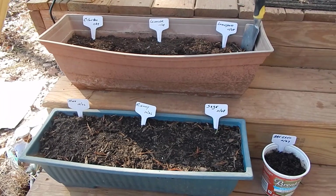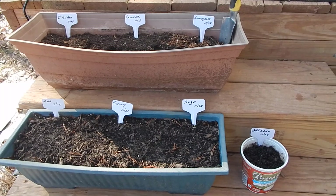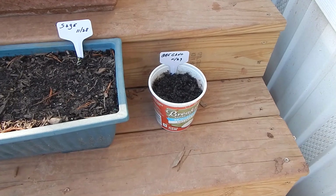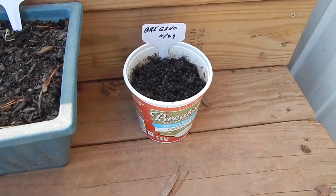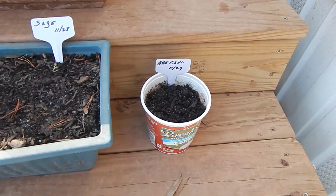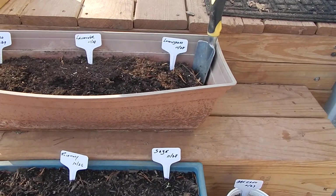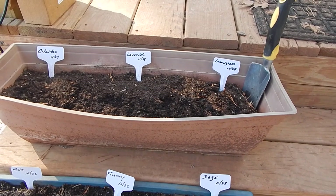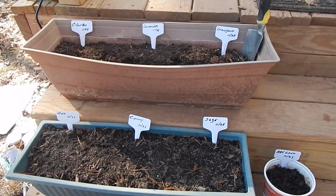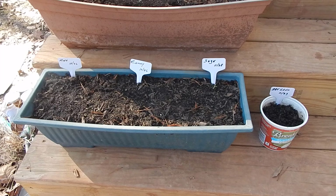It is almost December, which is probably an odd time to start a project like this. In the past, I have not been able to grow these because either I didn't have the space or I didn't have the time. The best time to start this project is in the spring, so why am I starting in December? The reason is because now I have more time to focus on this project.